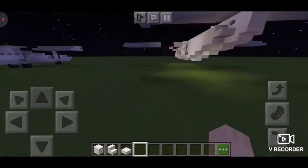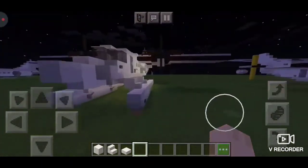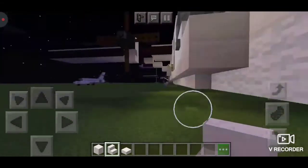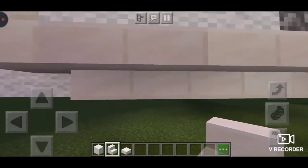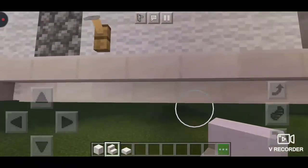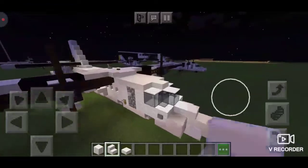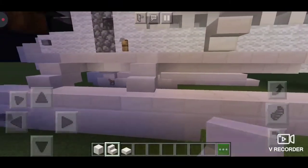The first thing you want to do for the floats is change the nose from being curved into a flat shape. Then you're going to delete the block right behind the front, skip three stairs, and delete the one after — so you get those indentions right there. Do the same thing on the other side.